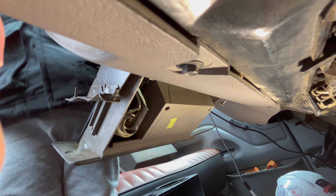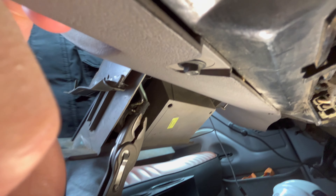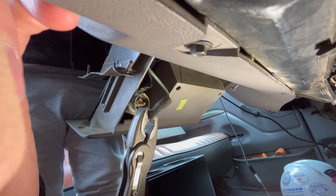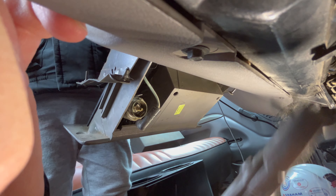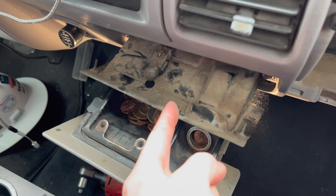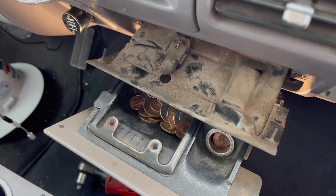Once you've got those screws out, you'll want to disconnect the power. There's the cigarette lighter connector in there — that just comes right off — and then there's probably a ground as well. The last thing to disconnect is this little courtesy lamp, you know, so you can see how much ash you're building up in there at night.